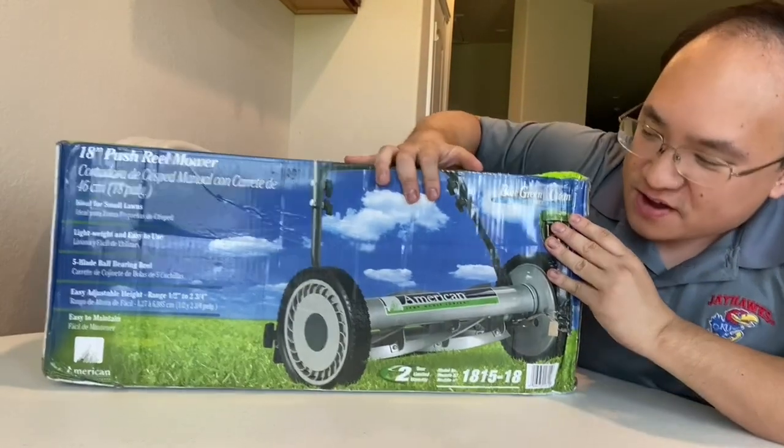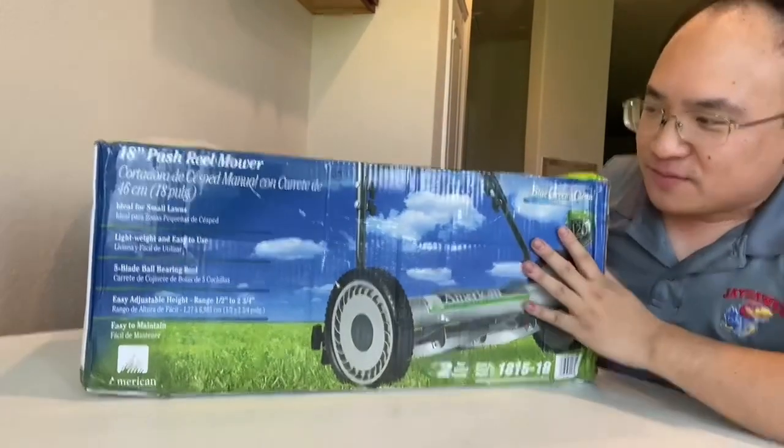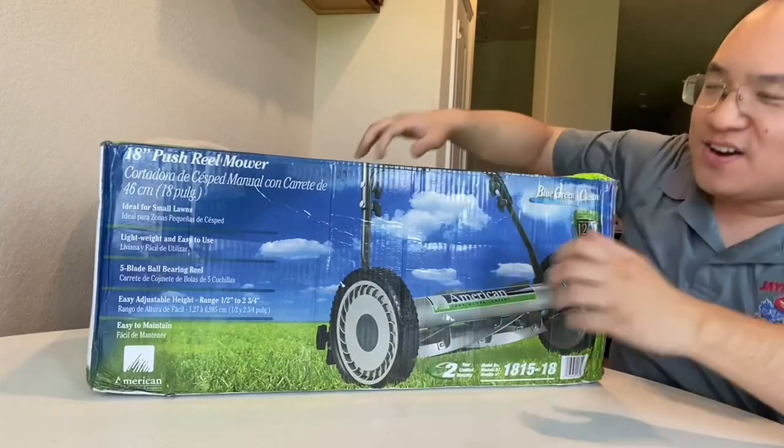And of course I have here, from American Lawn Mower Company, I got this reel mower. No gas, no electricity, no pulling required. You just set it up and you run right over the grass.